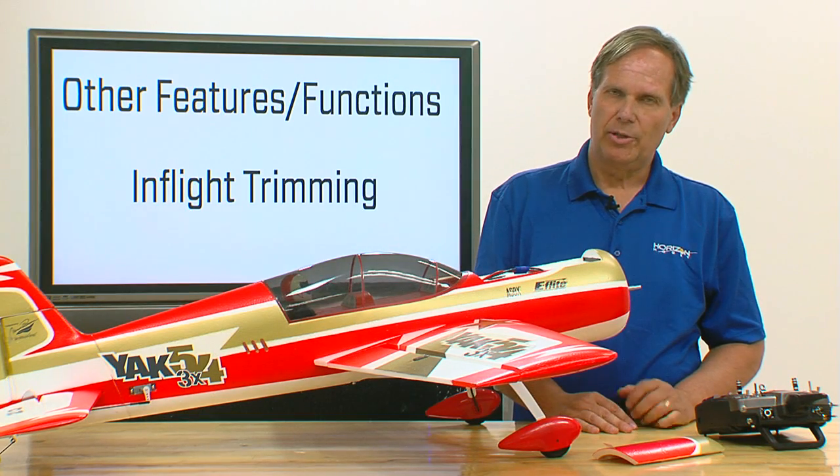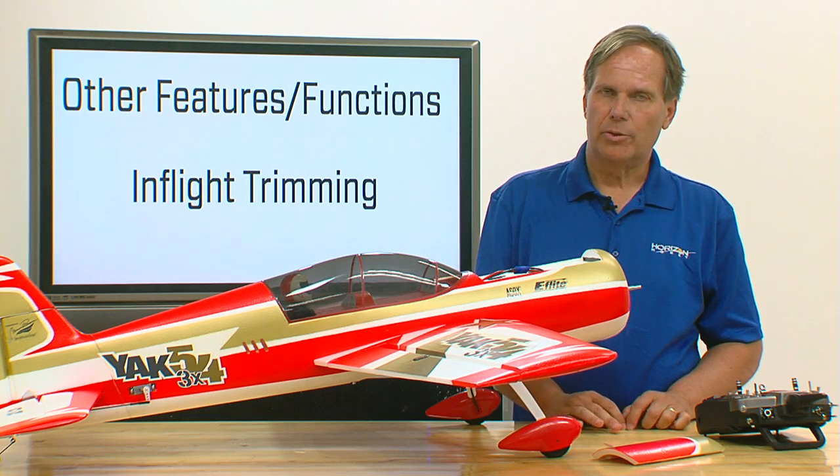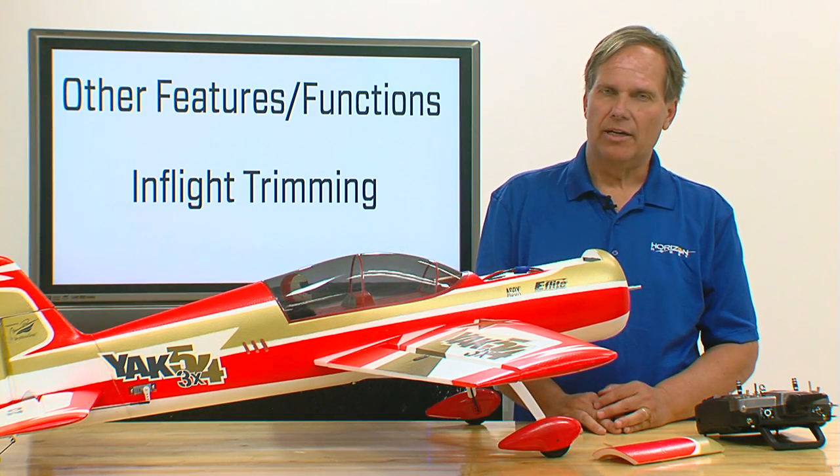In-flight trimming works a little bit differently for a couple of reasons. Number one, you have a heading hold function, and if you have that turned on, that heading hold occurs right around center.